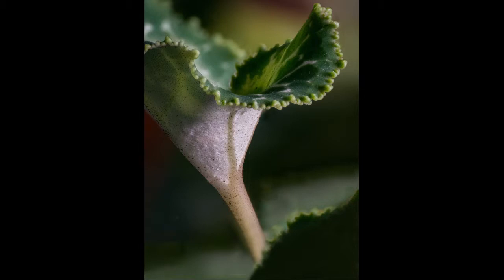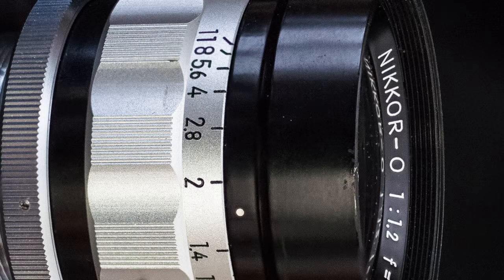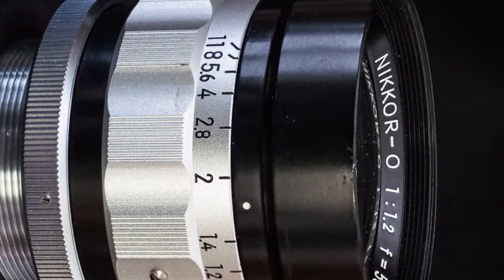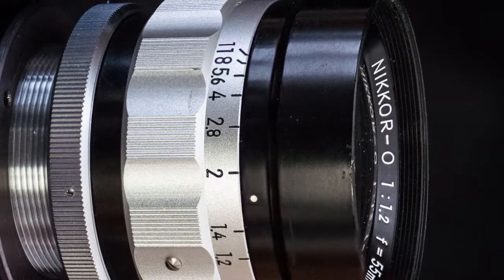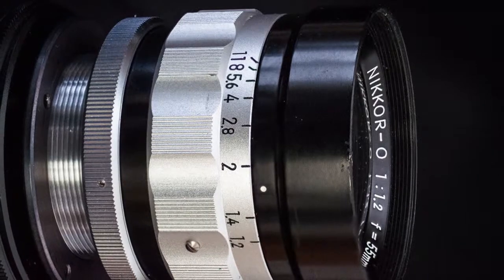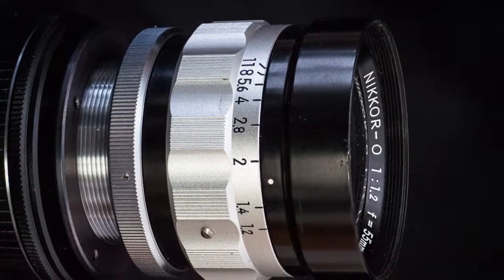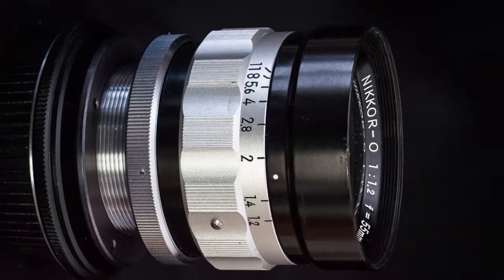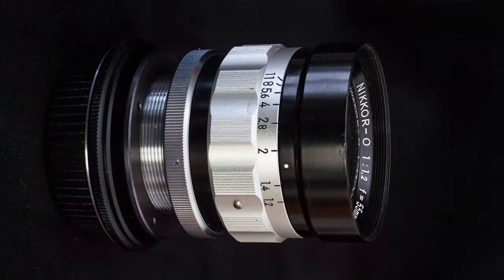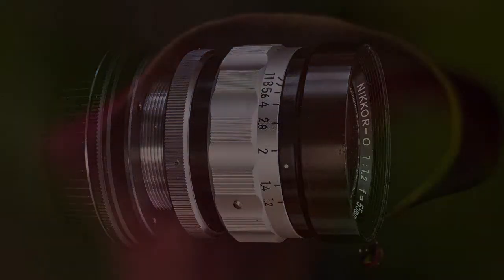So I had to get a copy of the same lens that Akira used — one of the exotic industrial Nikors, the CRT Nikkor 55mm, which is an f1.2 lens, a very fast lens. It was a lens that was originally used to photograph CRT monitors, so it had a certain special curvature to it. It's a special lens. The lens is expensive — these exotic Nikors are expensive lenses. And then I began to stack.